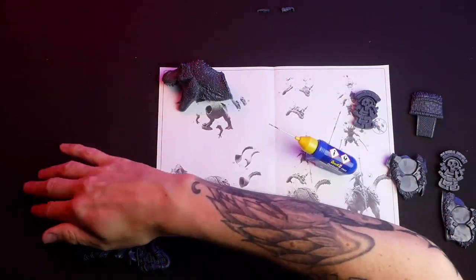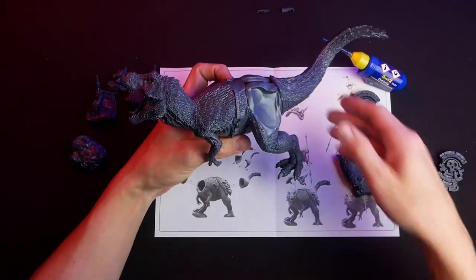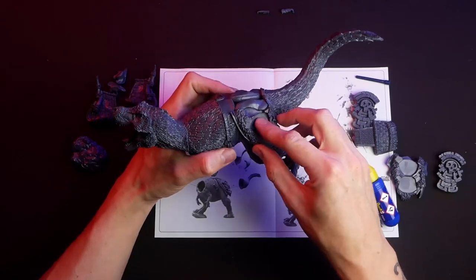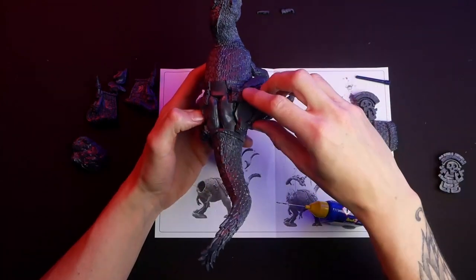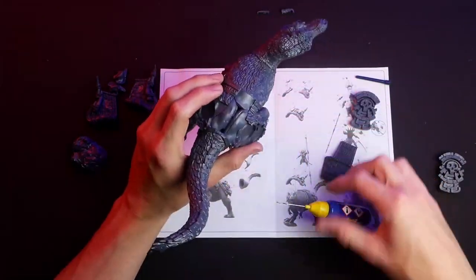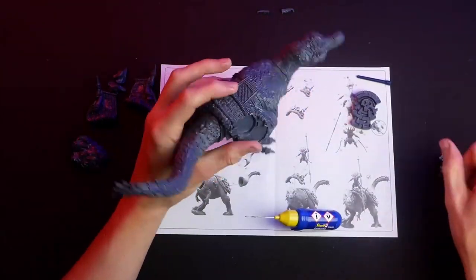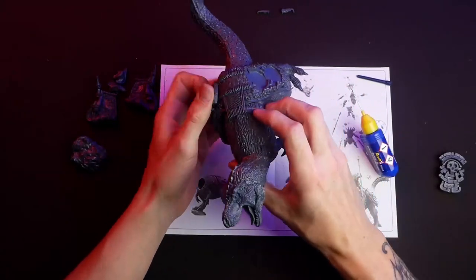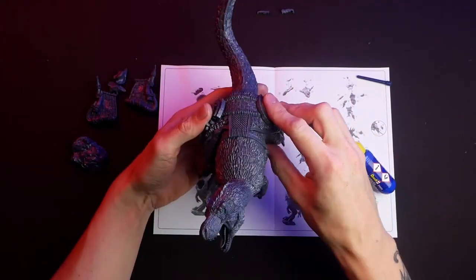Then it's time for the head — apply it, hold it in place, and give it time to dry. After everything is dried, apply the decorative parts. I initially hoped to leave them separate for painting, but they wouldn't fit tightly that way, so I decided to attach the cloth, fur, and decorative metal pieces to the T-Rex and leave the saddle with the rider off so I can paint it more easily.